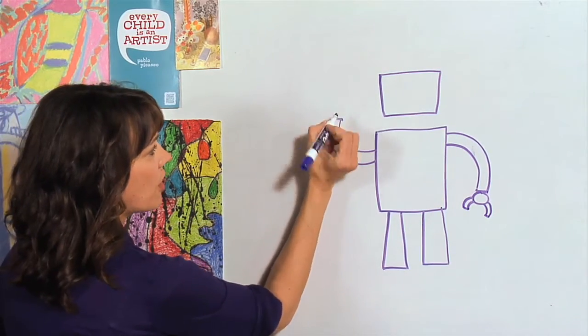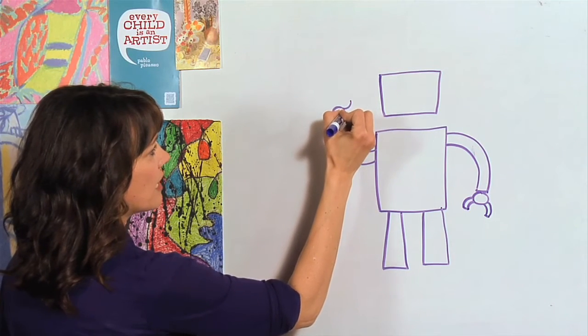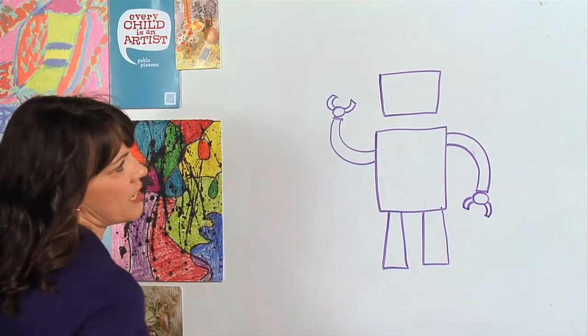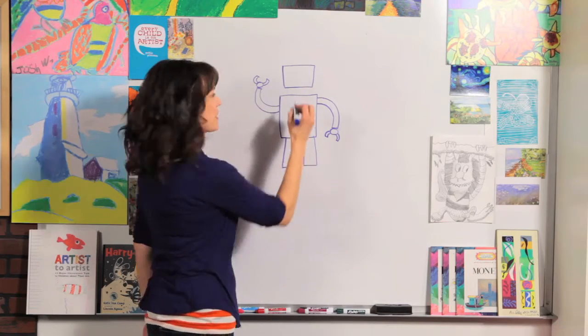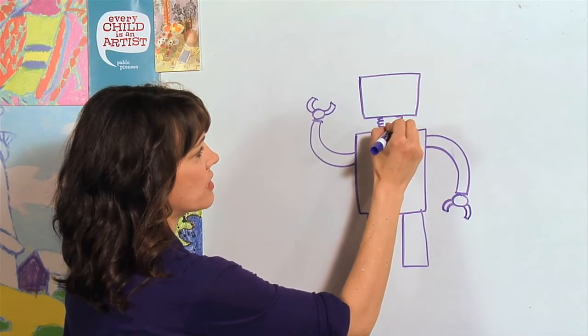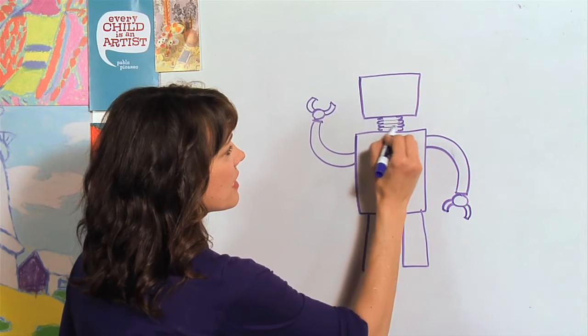Same thing on this arm — we just go across the arm, do a circle, and now we'll just do curved lines: straight, curved, straight. Now let's add a neck and have some fun with this. We're going to draw some curved lines — kind of curved — so it's almost like he has a spring as a neck. Then let's draw some lines across here.